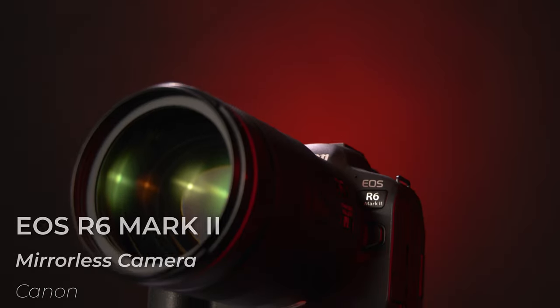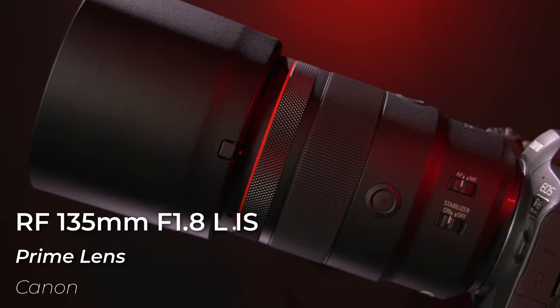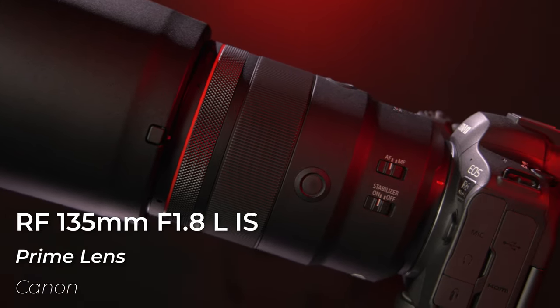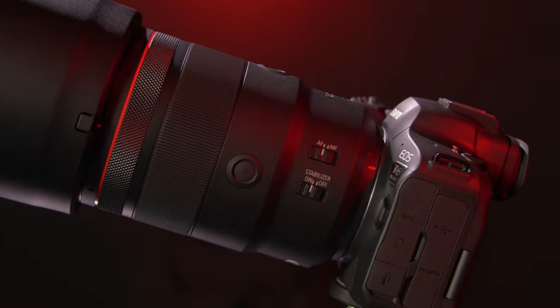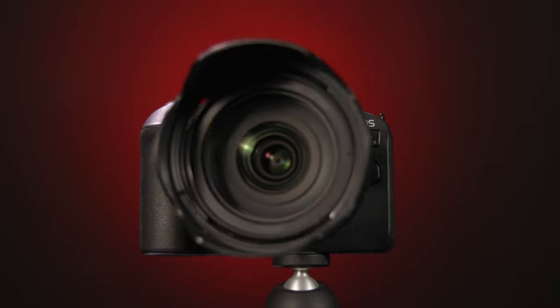Hey, it's Nick with B&H, and today we are taking a quick look at the just announced Canon EOS R6 Mark II, as well as the accompanying brand new Canon RF 135mm f/1.8 stabilized lens. Starting with the headliner, the R6 Mark II is the successor to Canon's incredibly popular EOS R6 and adds some welcome new upgrades.